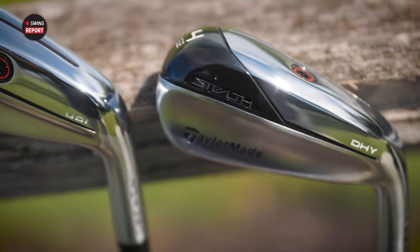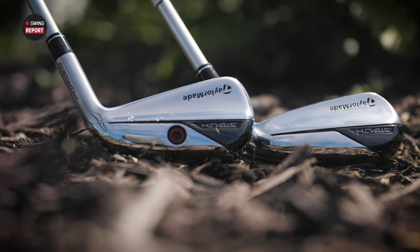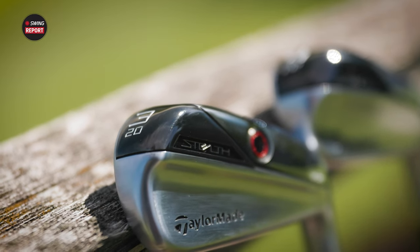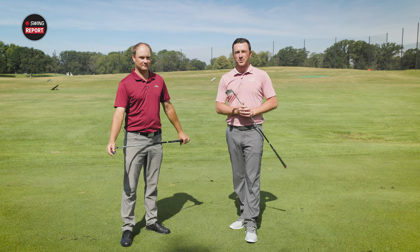Few golf companies know distance more than TaylorMade, and there's a ton of distance packed into the TaylorMade Stealth UDI and DHY driving irons. Today in this episode of the Spring Report, we'll tell you everything you need to know.